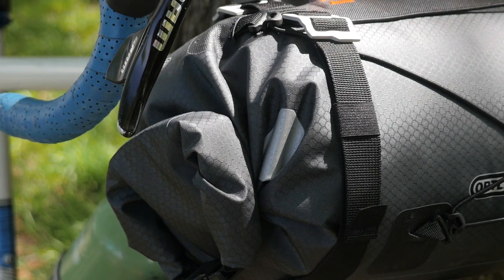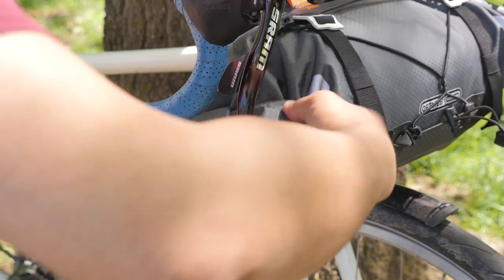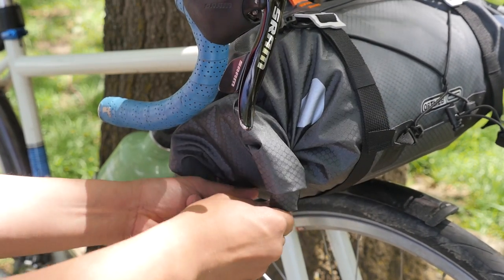The handlebar roll is really similar to a lot of designs that are currently out there on the market, with the big difference that it's completely waterproof. It's got two openings on either end of the roll to stuff and center your gear in the bag. To lock it down and make sure it's really waterproof, you want to roll over the ends at least three times.